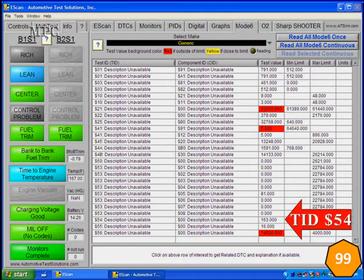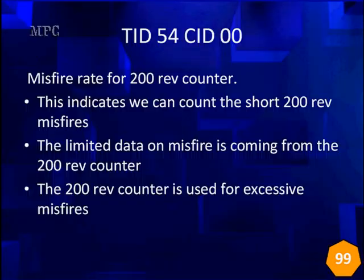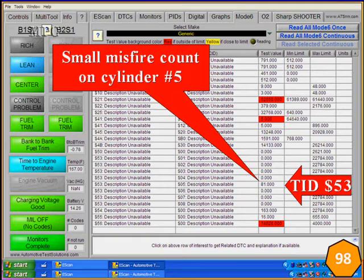TID 54 does the same thing and has high counts as well, but not enough to fail yet. It's the 200-rev short counter, limited to 200 counts and used for excessive misfires. We can get enough information in short times for the 200-rev counter, but not enough for the long one. We have a small misfire count on cylinder number 5. Looking at MID 53, SID 5 — which is the cylinder number — we have 81 counts. We're allowed 22,784 but only showing 81. Because we have a TID 56 failure, we're not doing long-term counts, only 200-rev counts. This is an exceptionally different situation.